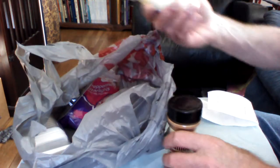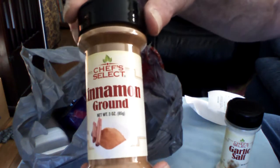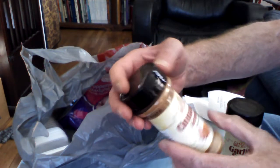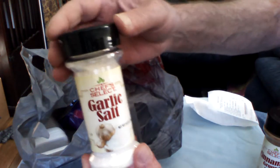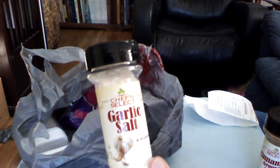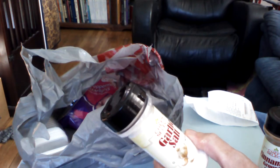Interesting note — these were a dollar. This is cinnamon, three ounces, packed in the United States. And garlic salt — the garlic's good for you. You want to make sure you get garlic while you're hunkered down or bunkered down. This is 6.5 ounces for a dollar.